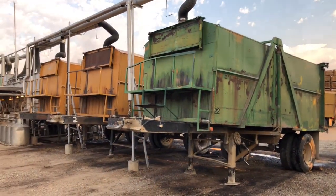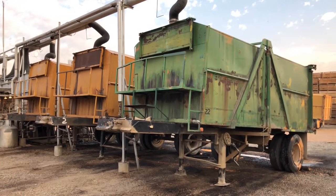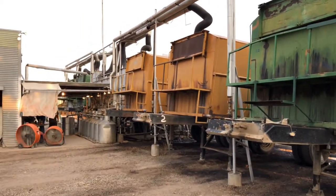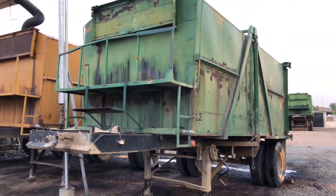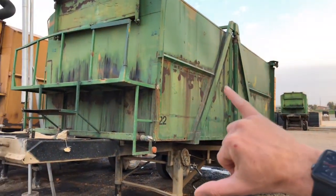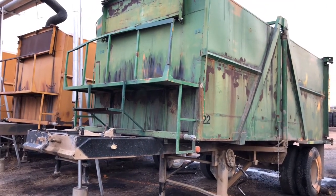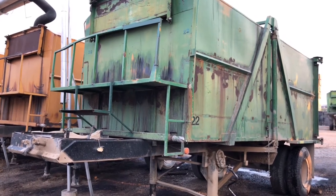I told you about the mint field the other day — how we distill that oil to create the flavoring in Colgate, as an example. This is a mint distillery built by my grandfather in the late 70s. What you've got in front of us is the mint tub. This tub will get filled with chopped up little bits of mint, brought from the field to here.